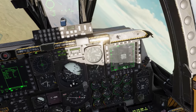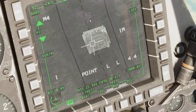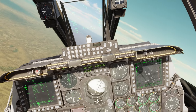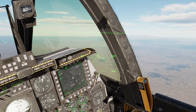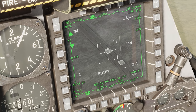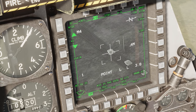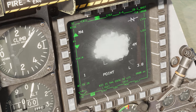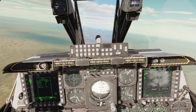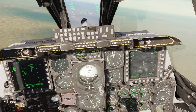Press the Nose Wheel Steering button to activate the laser — verify the laser is firing with the flashing L. Zoom out a little, always make sure you don't mask the targeting pod. Waiting for the hit — boom! Nose Wheel Steering, lasers off. Looks like we just scratched the paint on this one.